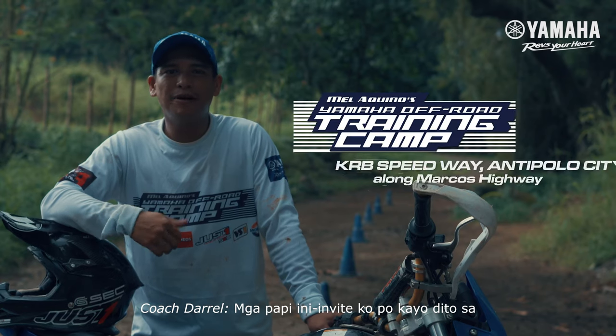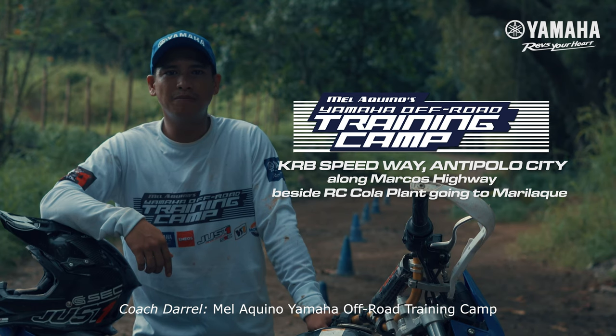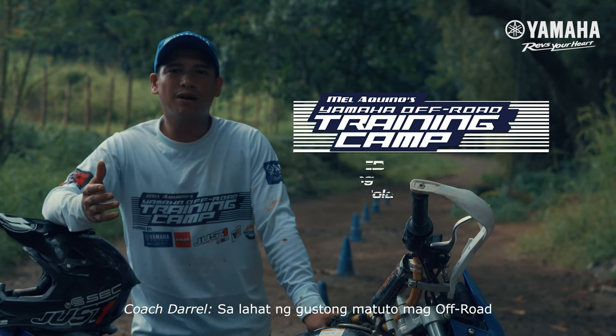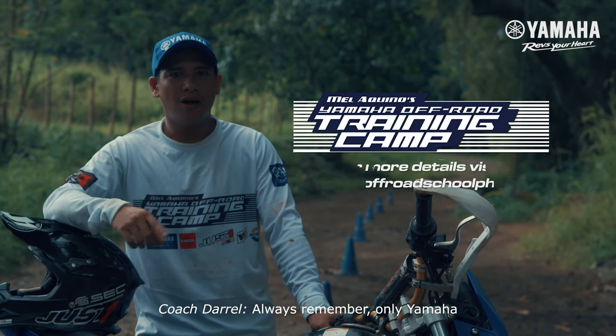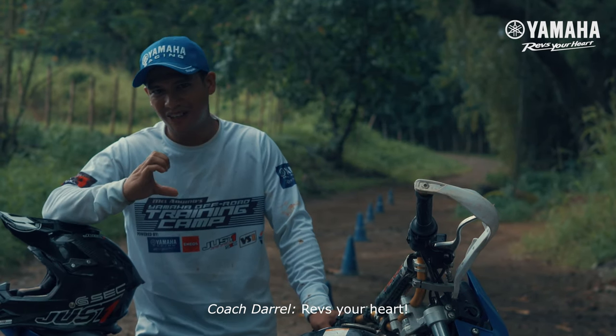Mga papi, in-iinvite ko po kayo dito sa Mel Aquino Yamaha Off-Road Training Camp. Sa lahat ng mga gustong matuto ng off-road, open po kami mula 8 a.m. to 4 p.m. Always remember, only Yamaha revs your heart.